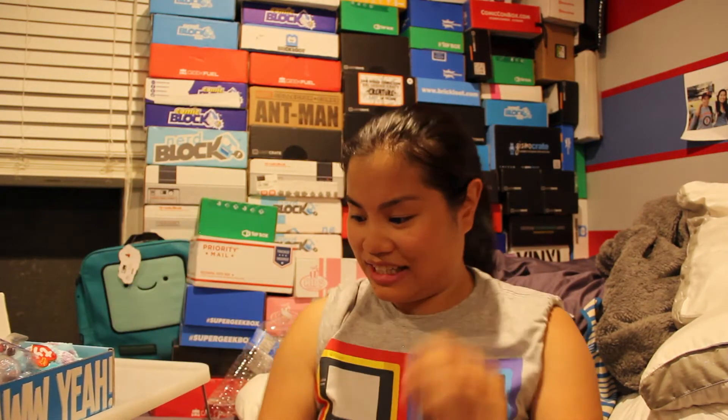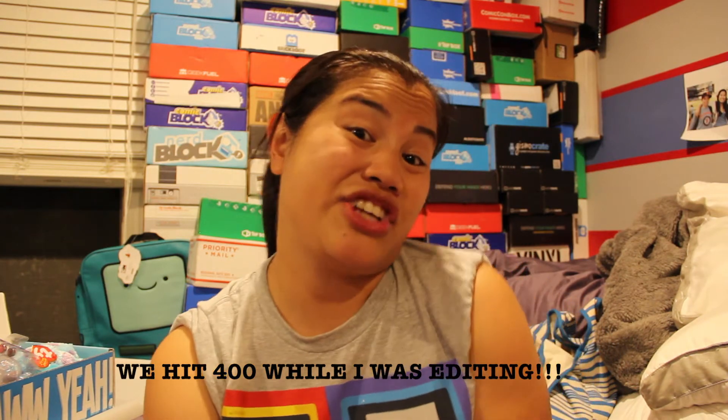Thank you so much for watching. If you liked this video, feel free to click the like button below. If you want to see more unboxing videos, check out my channel — I have a ton on there. You should subscribe if you'd like. I would appreciate it — I'm almost at 400 subscribers.